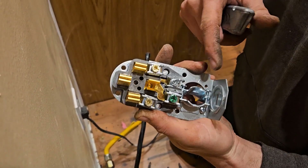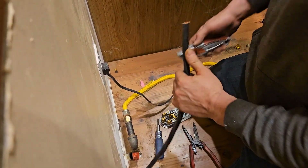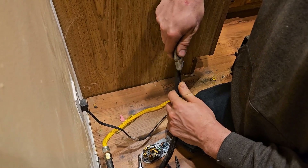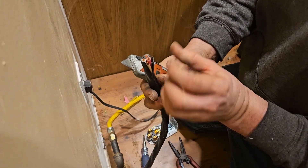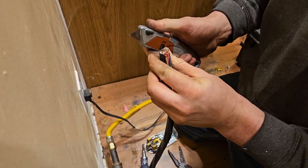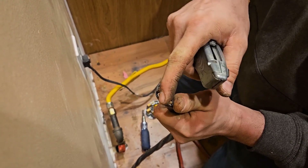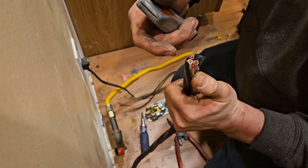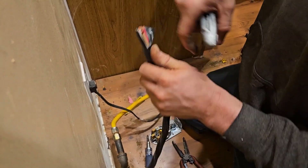You want to pay attention to polarity when you hook it up. Another significant thing is the color of your wire. We have a black, a red, a white, and a bare. The black wire is one of your hot wires and goes on a brass screw; the red is your other hot wire and goes on a brass screw; the white goes on the white screw; and the bare goes on the green for your ground.